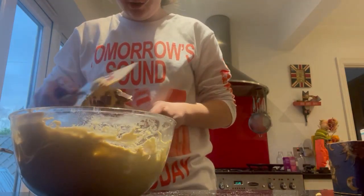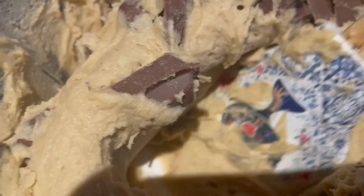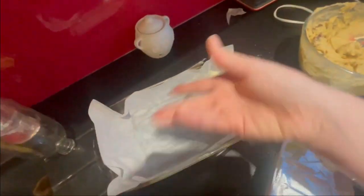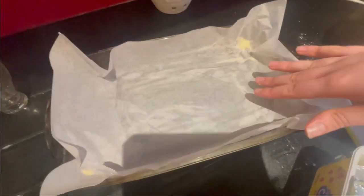I'm using a spatula to fold everything in nicely. Now I'm going to get a tray, put some baking paper on it, add the mixture and spread it out evenly. I've put some butter down first and placed the baking paper on top.